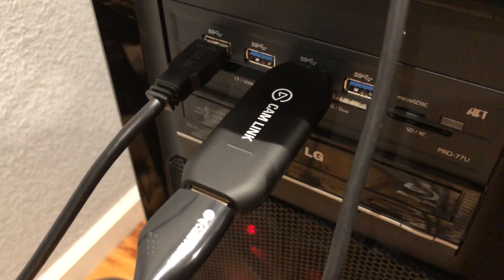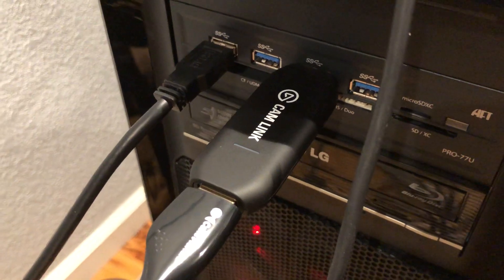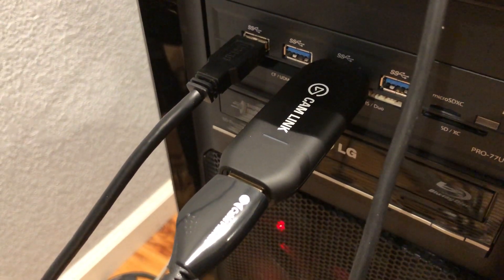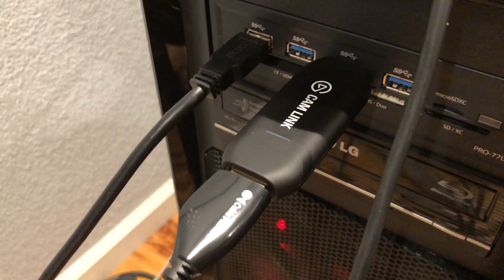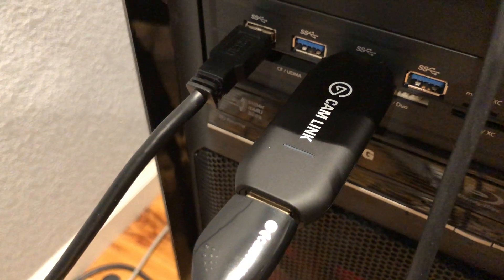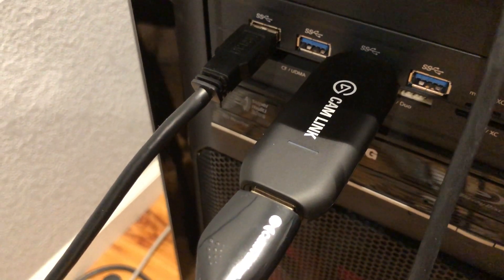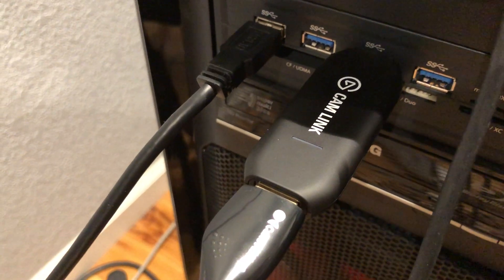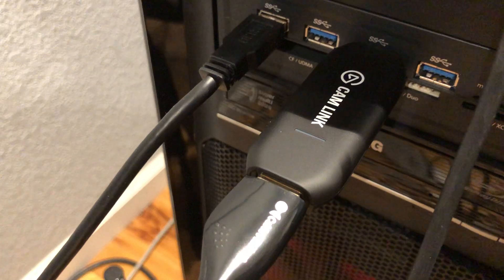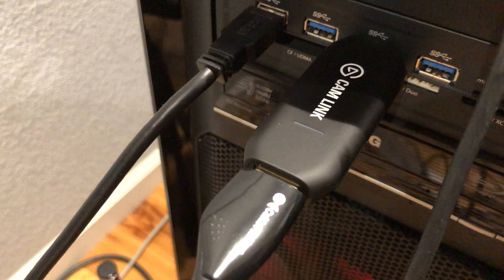Hello everyone. This is about the Elgato/Corsair 4K Capture Link USB device. It's new — late 2018, December — and I got it in January 2019. It looks physically exactly like the previous 1080p model. The only way you can really tell them apart, at least on the one I got compared to my old one, is that it says Corsair Incorporated instead of Elgato on the back. Corsair bought Elgato.